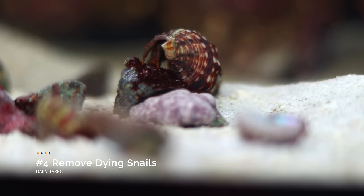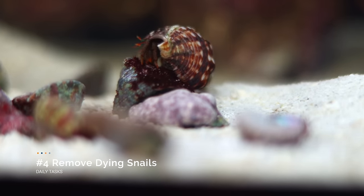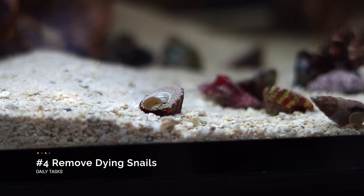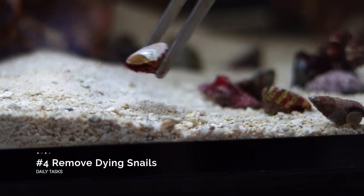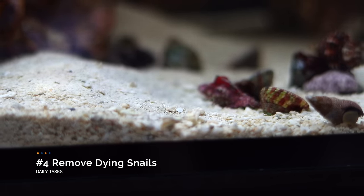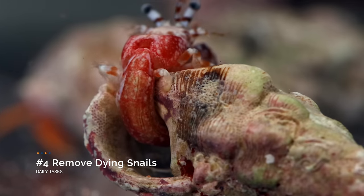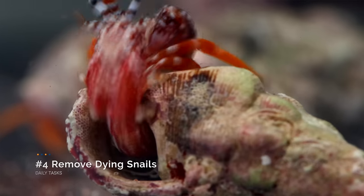Our fourth and final daily task, at least for the first few weeks, is to remove any dead or dying snails. For various reasons, some snails will die or get partially eaten by hermit crabs. By removing them before they decompose, that means we're keeping all of that ammonia out of our water column. Feel free to put the empty shells back in the tank though, because as your hermit crabs grow, they'll need a bigger home.